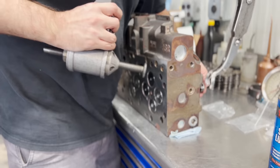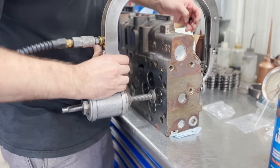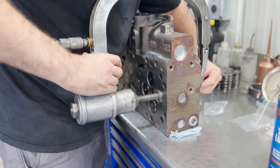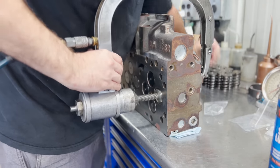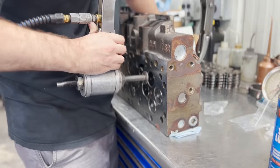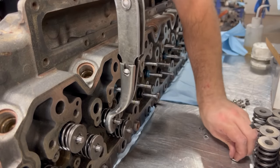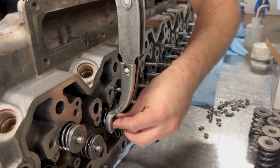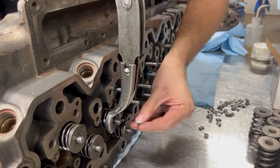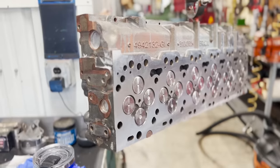As always, the valves are installed with assembly lubricant and the top hat valve stem seals are installed to the head before moving on to installing the springs, retainers, and valve keepers. We use a pneumatic valve spring compressor which keeps the valve in place while compressing the spring and retainer in order to get keepers into the keeper groove. Of all the tools in the shop, I would say the pneumatic spring compressor is one that is super underrated, because a manual compressor would simply not be any fun on a head like this with 24 valves and stiff valve springs.